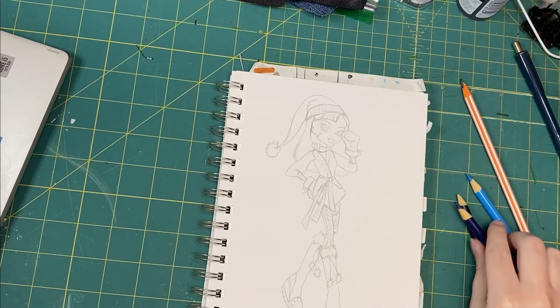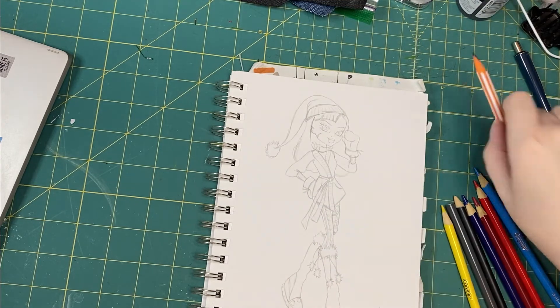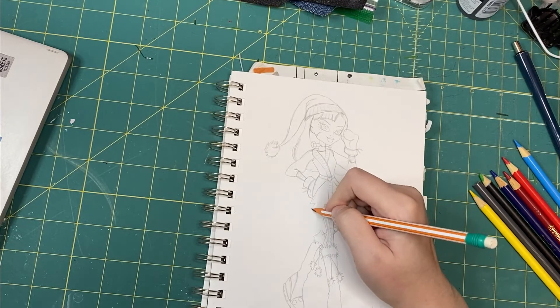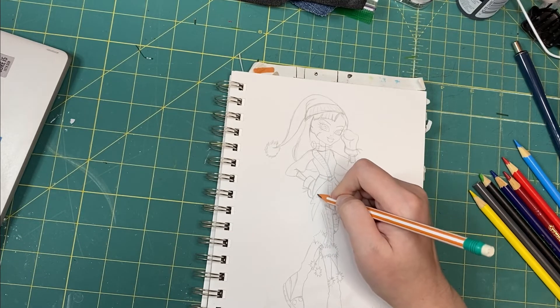I thought I was ready to color, but then I had a brainstorm. The sweater didn't look Frankie enough to me, so I gave it a new belt that looks like lightning bolts.